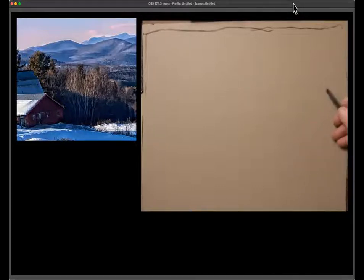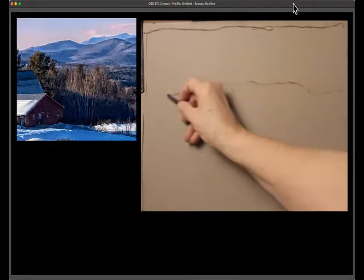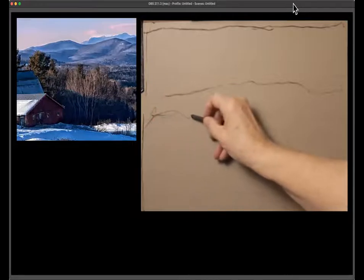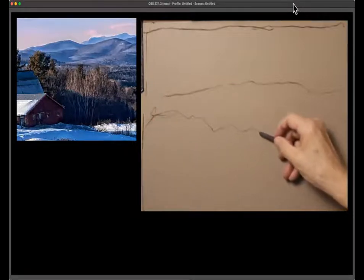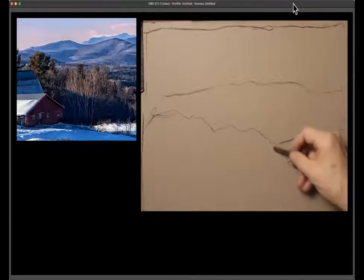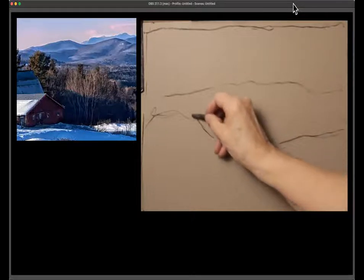So maybe that biggest mountain range comes down here, that big tree is sort of in here. And the whole ridge of trees comes there and this comes there. And then maybe this needs to be a little lower.